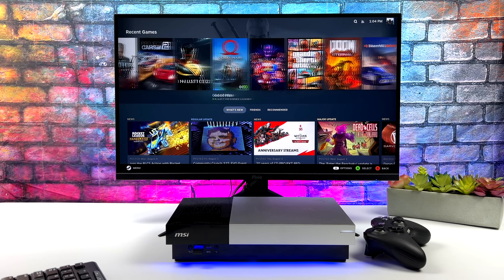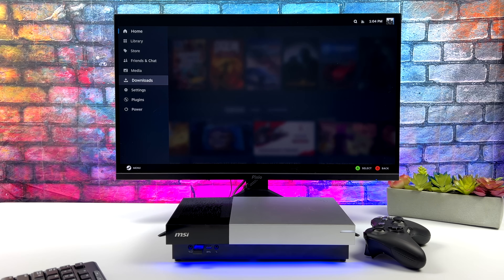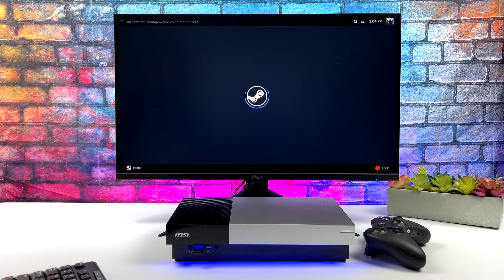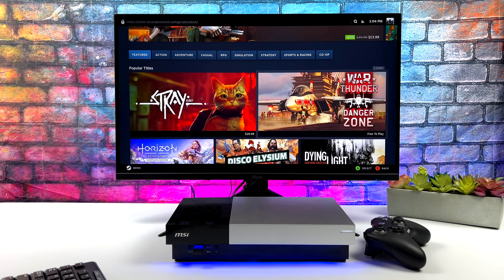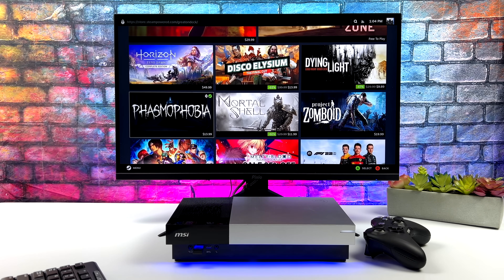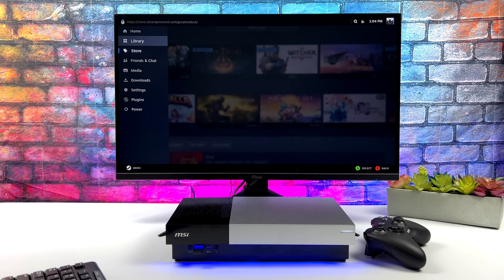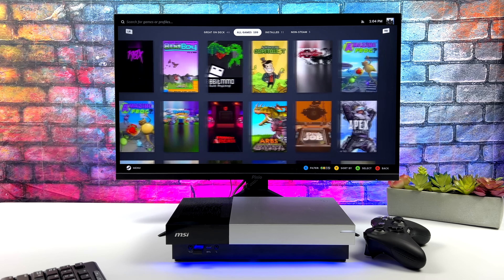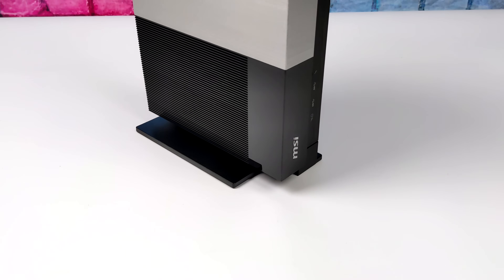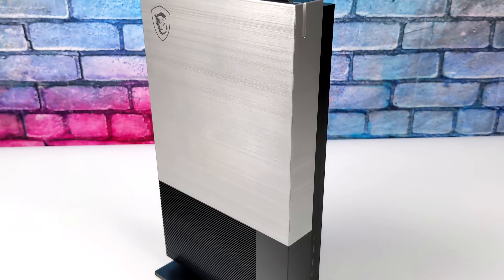Overall, running SteamOS 3 on this system does work out really well. I didn't have to do any kind of modifications for the Wi-Fi, Bluetooth, or anything else to work. We've got sound out of HDMI, Bluetooth, Wi-Fi — everything functions very well. Of course I would love to see a little more power with a dedicated GPU in a form factor like this, but right now with the 5000 series APUs we're still stuck on Vega. Maybe next generation with the newer APUs based on RDNA 2 or RDNA 3 we'll see little console size PCs that can handle most everything at 1080p.